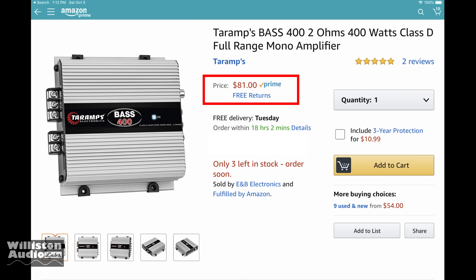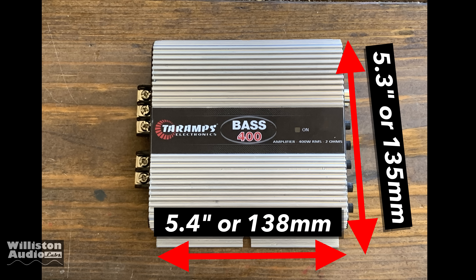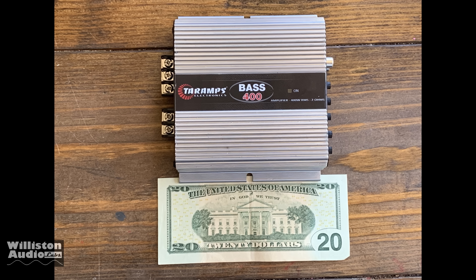These amps are also relatively inexpensive. The normal price is around $80 as shown here on Amazon. I actually picked mine up from the Amazon warehouse for about $56. Here are the dimensions: about 5.4 inches by about 5.3 inches, with metric equivalents. The height is 1.6 inches — a very compact amplifier. Here's a $20 bill in comparison.